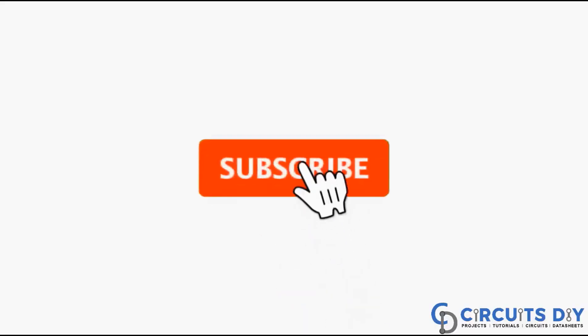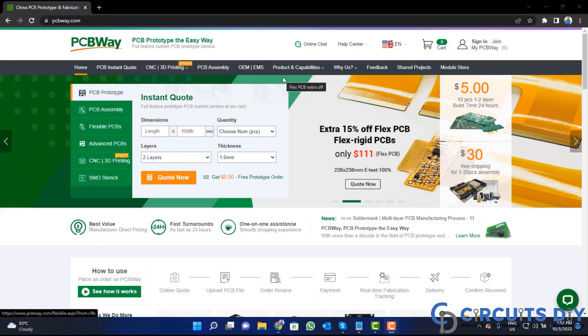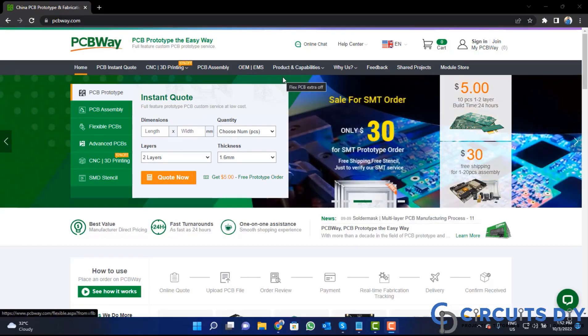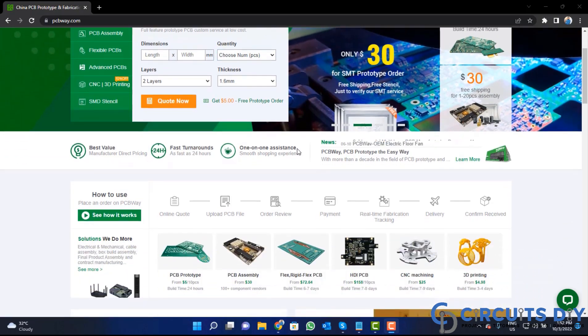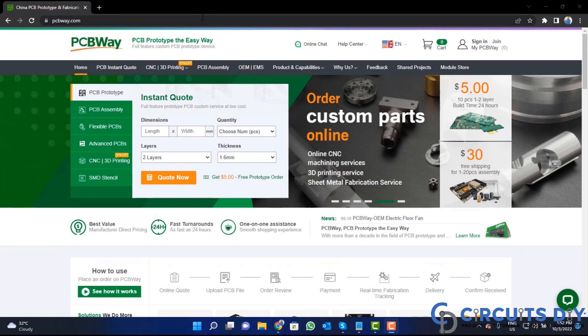For more interesting projects, please subscribe to our channel and don't forget to click on the bell icon for our recent post notifications. This video tutorial is sponsored by PCBWay.com — they are providing you high quality PCBs for just five dollars only, so visit the website.